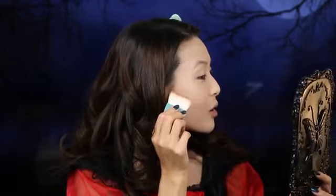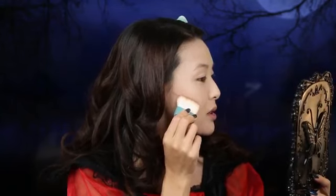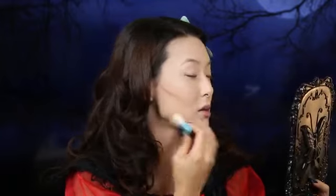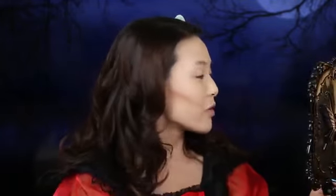Now I'm taking my Benefit Hoola Bronzer and I'm going to very sharply contour my cheekbones. I'm holding this brush at an angle by my ear, pressing it into my cheek and angling down to my mouth, working it into my skin so it becomes a very dramatic contour. I'm also contouring the outsides of my jawline.